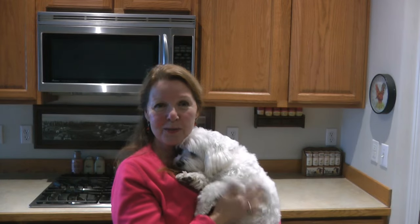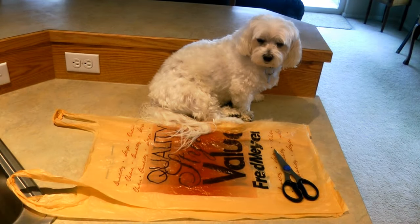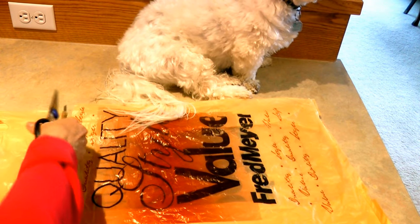Do you need to take your dog for a walk but it's raining? Grab a plastic bag and a pair of scissors. I'll show you how to make a quick dog poncho raincoat. Get a plastic bag that's a little bit larger than your dog, and cut the open end shorter so it's about the length of your dog.